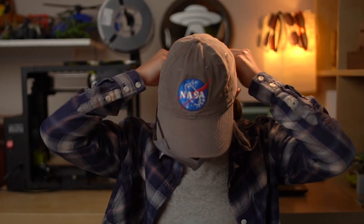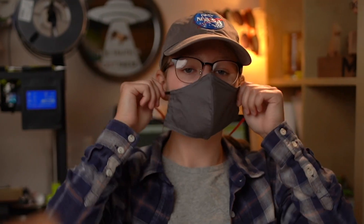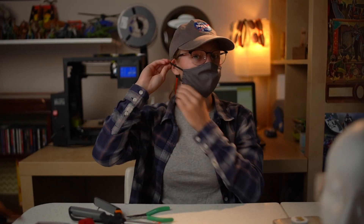Then once it's attached you can just put it over your head. You can wear it like a necklace or a lanyard, or you can put it on and save it for later — it'll still hold your mask in place when you take it off. So win-win.